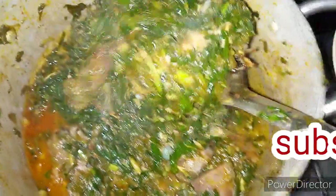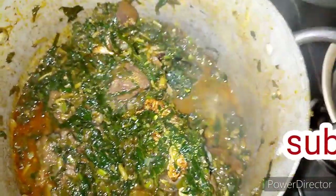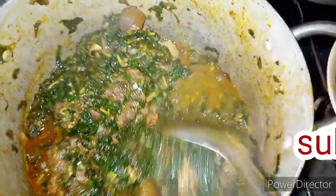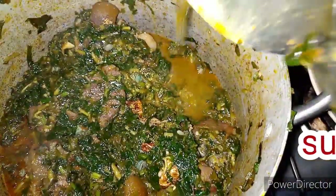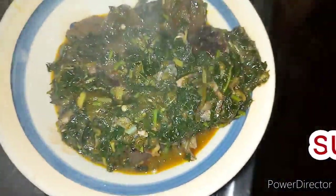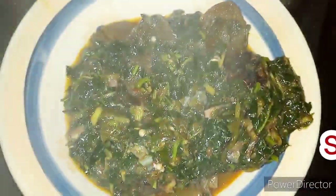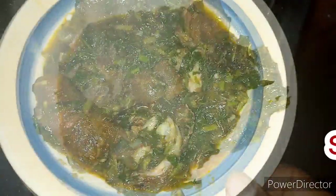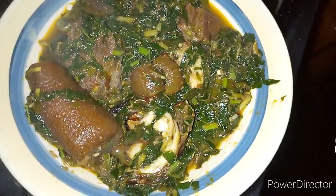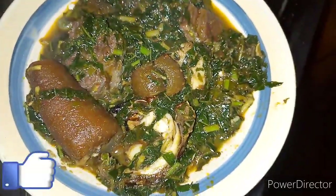Now I'm going to be dishing this soup. We are done with our soup and this is what it's looking like. We've come to the end of this video — thank you for watching. Please don't forget to subscribe and turn on the notification bell to get notified whenever I upload my next video. Please drop your comment in the comment section below, and I'll see you in my next video. Thank you!